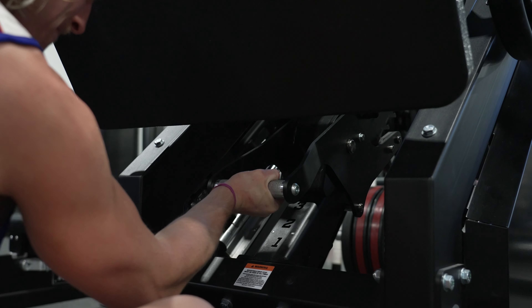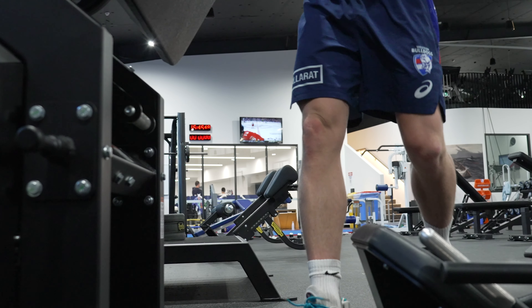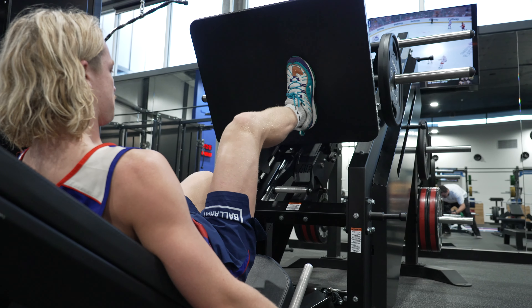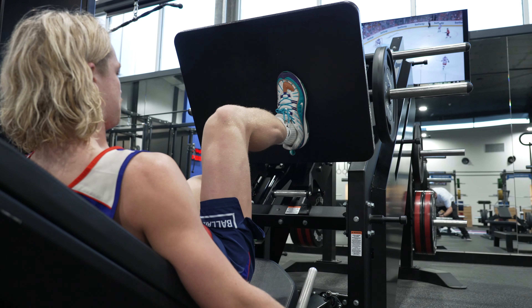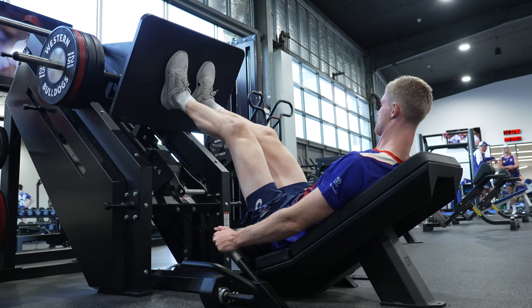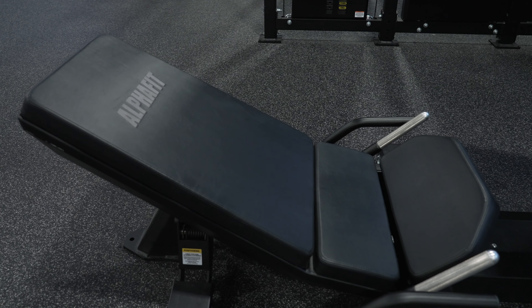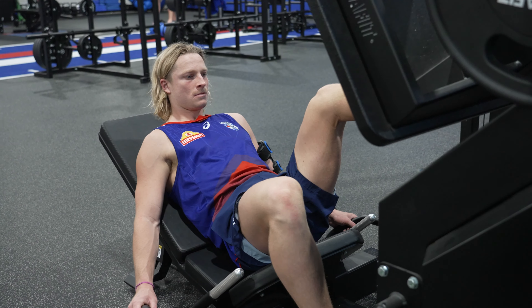There are several features that I'm particularly impressed with. Most notably is the walkthrough design from a safety aspect. The size of it has been really impressive and even unique in some degrees, particularly using it with some of our athletes and the height they are — we've had no issues in conjunction with the adjustable seat angle around getting any of our athletes in there and being able to load them appropriately.